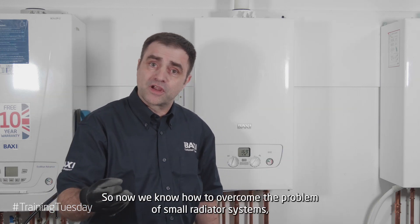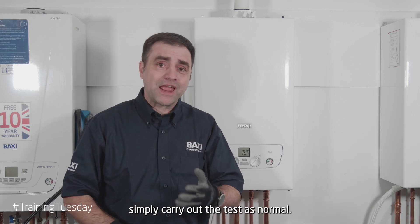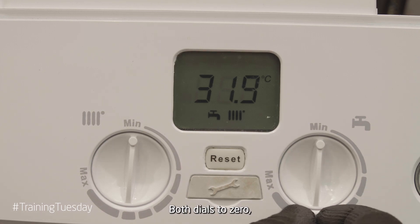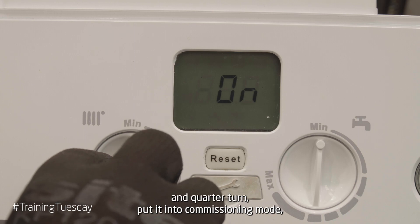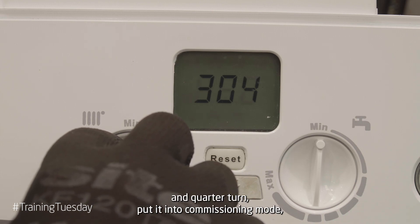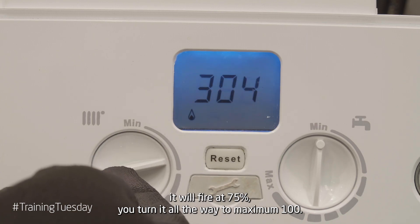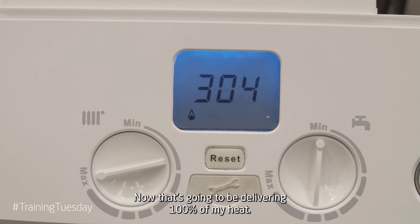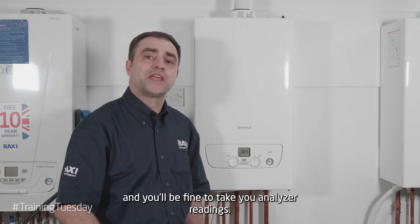So now we know how to overcome the problem of small radiator systems. Simply carry out the test as normal — both dials to zero, quarter turn and quarter turn. Put it in commissioning mode; it'll fire at 75%, then turn all the way to maximum 100%. Remember to turn on your hot tap and you'll be fine to take your analyser readings.